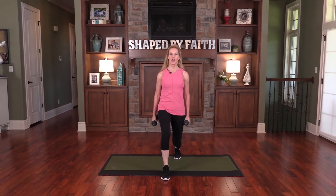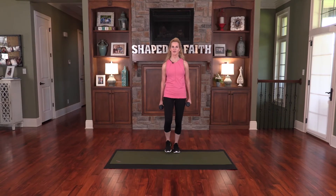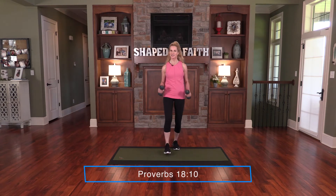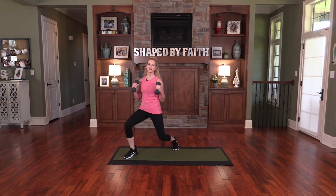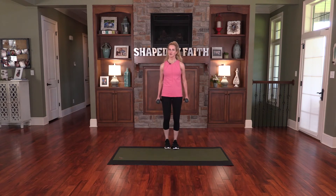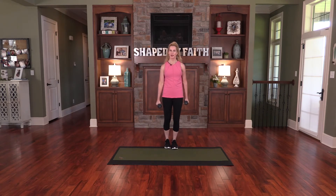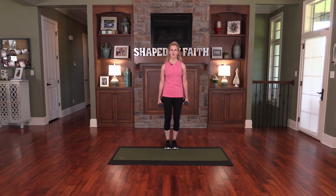Opposite leg now. Front lunge, bring it back, diagonal lunge and back again. Front lunge, bring it back, and diagonal lunge — let's add some biceps, hammer curls right there. The character of God is a tower of strength — I love that one. God, Your character is a tower of strength, Lord, I run to You every single day. We're strengthening these legs, these biceps, and the core with this balance challenge. You have to deep breathe from the diaphragm — remind yourself to breathe, keeping the mouth open. Last time diagonal.